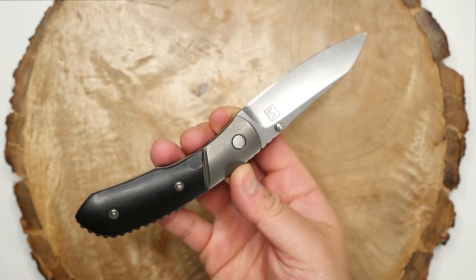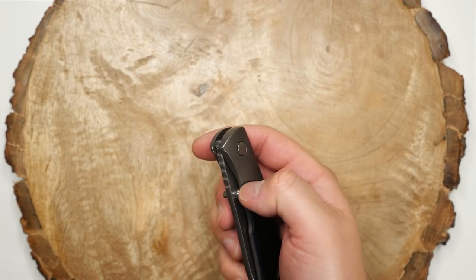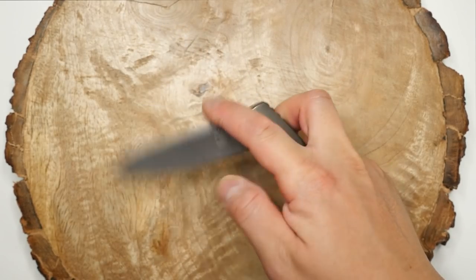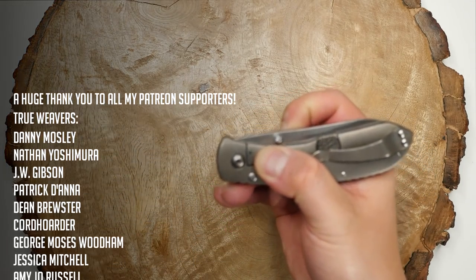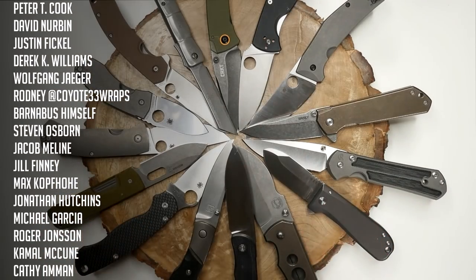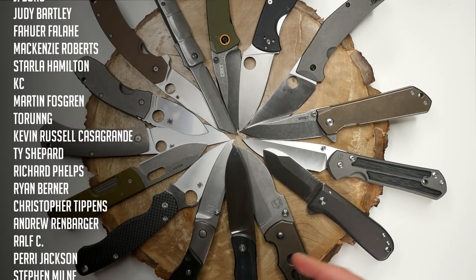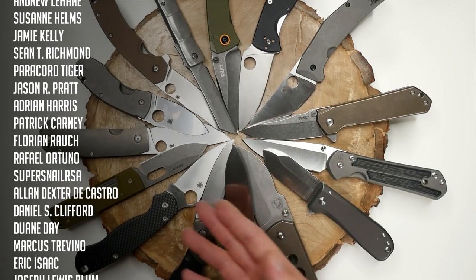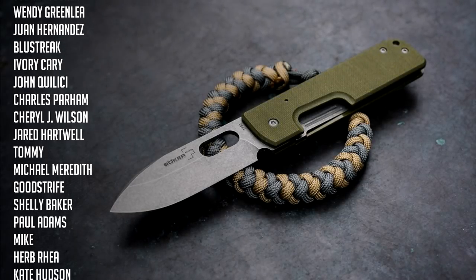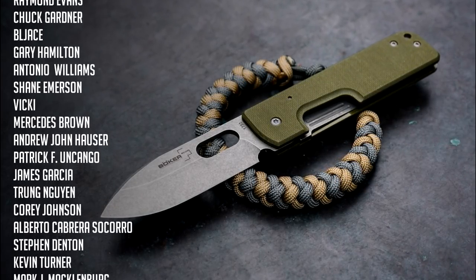So there we have it, folks — that is my entire knife collection. It's evolved and changed a lot over time, and many knives have come and gone. At one point my collection was probably double this amount, but I've distilled everything down over the years to just what I really like. While I don't buy knives regularly anymore, I do still enjoy seeing what's out there and I aim for quality over quantity at this point. I still feel I could thin things out a bit more, but time will tell where my knife collecting goes.